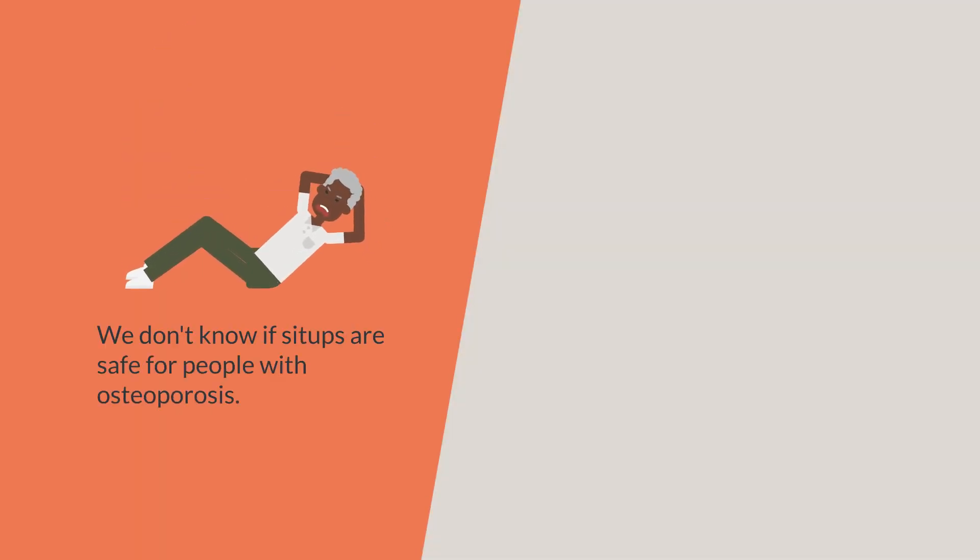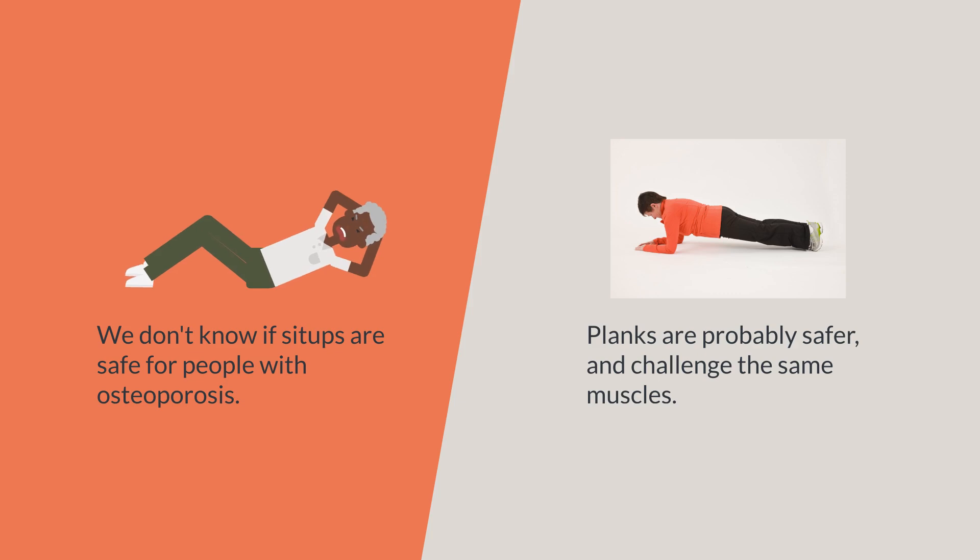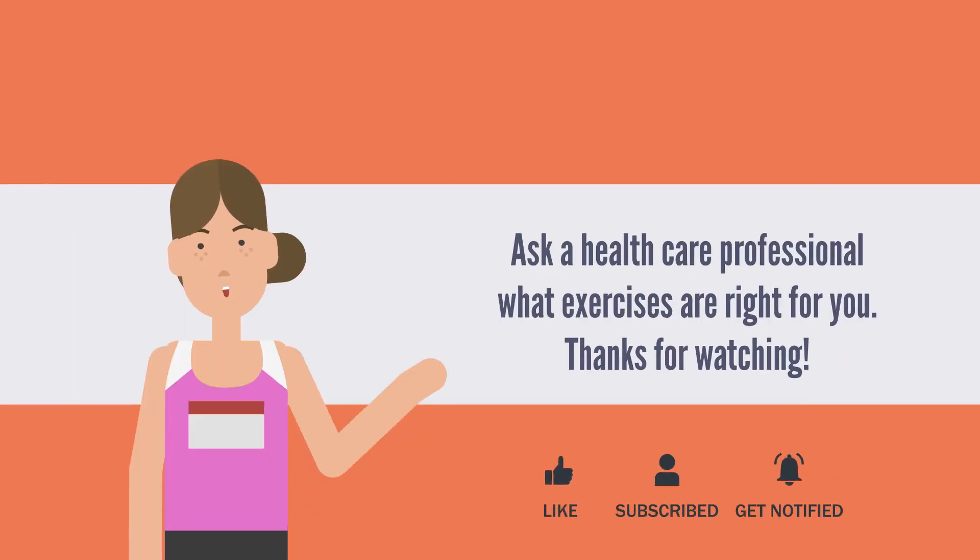We don't know if sit-ups are safe for people with osteoporosis, and there is reason to avoid them. Planks are probably a safer option and can challenge the same muscles. Ask a healthcare professional what exercises are right for you. Thanks for watching.